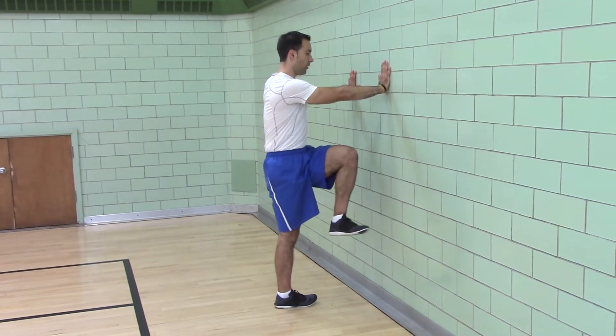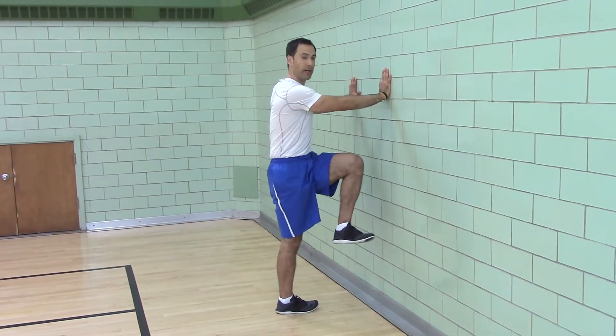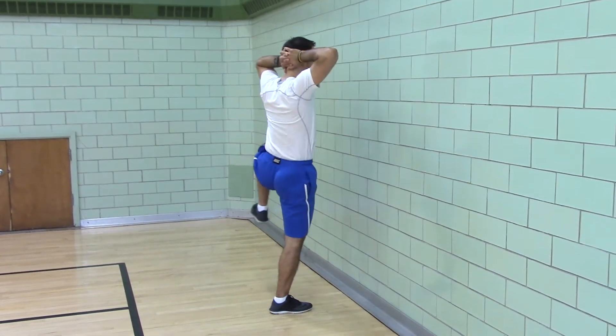You're going to start by opening the door and closing the door. Once you know your range of motion, hands off the wall and practice the same pattern.